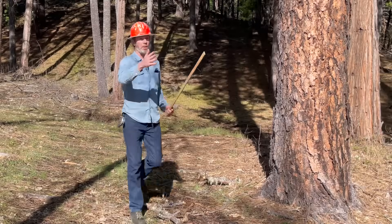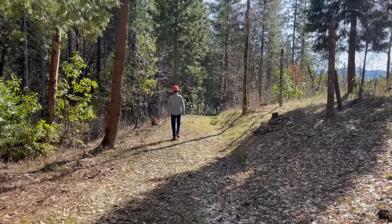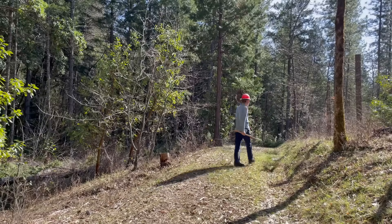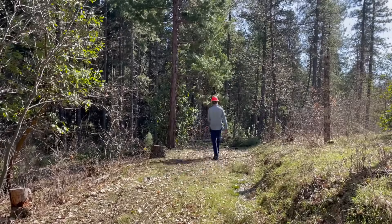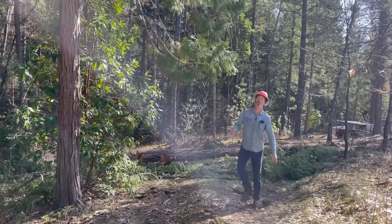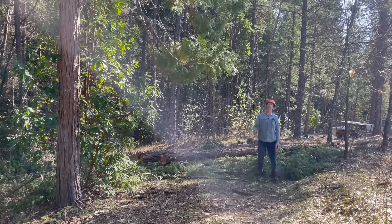You start by walking out a distance — you could also run, crawl, or whatever your favorite mode of mobility is. You want to go back a distance away from the tree that you think is in the ballpark of being equivalent to the height of the tree.